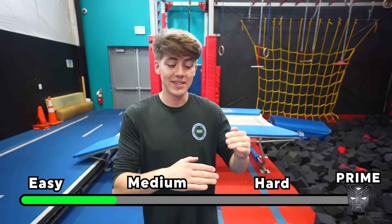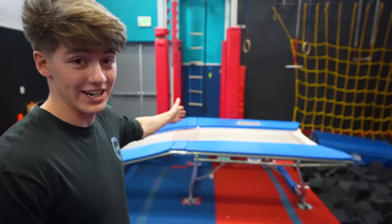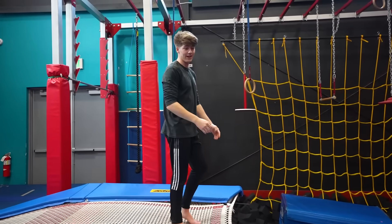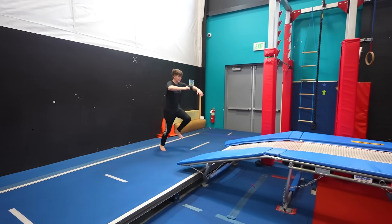Since no one got any strikes on that last stunt, we're gonna take it from easy to medium level. When RC does this front handspring into a front pike, we're gonna do it on this big trampoline right here. So we've got a front handspring up this slope, land my feet on the edge, and then do a front pike into the pit, which could prove to be challenging. The more you send it, the better you'll be.